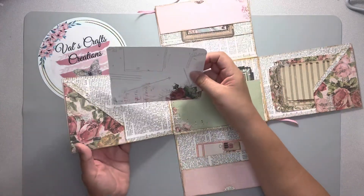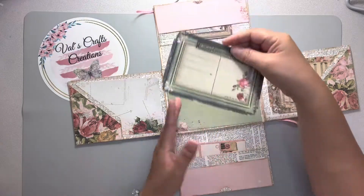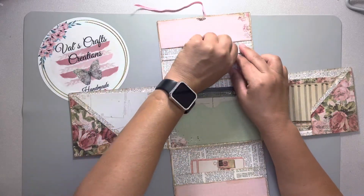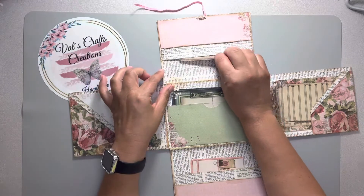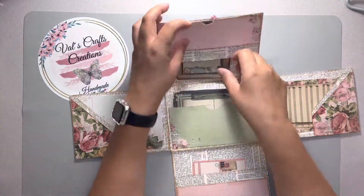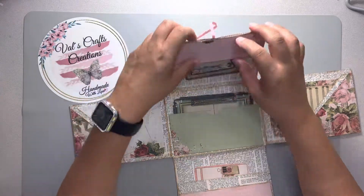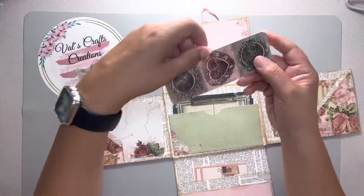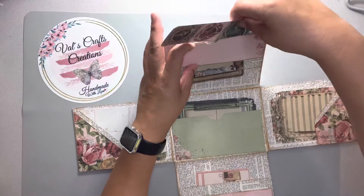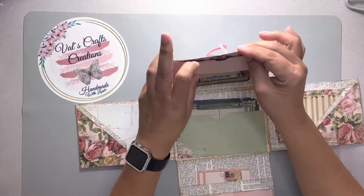Here is one journaling card. On this flap you have one pocket here and a second pocket here, and in the middle you have a pocket. On the top flap you have one pocket here, one pocket here, and there is a hidden pocket right here — you can put something small in it. On this flap you have three pockets. Let me show you — it's like a bookmark you can use as a journaling card.